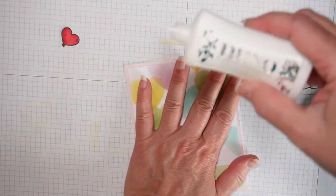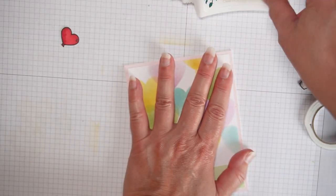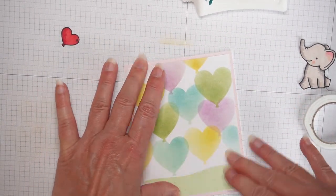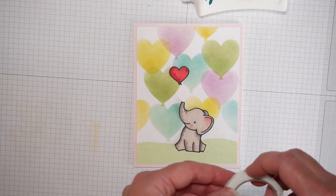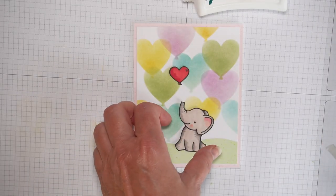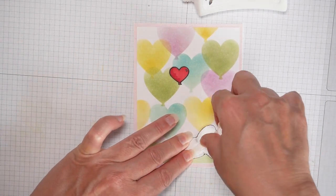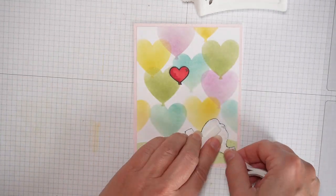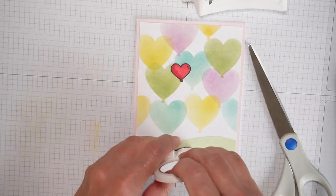My favorite glue is Nuvo Deluxe liquid adhesive, but they are out of it in a lot of places. I decided I wanted to give the elephant a little dimension, so I'm going to use foam tape that I got at the dollar store, and it works just fine.